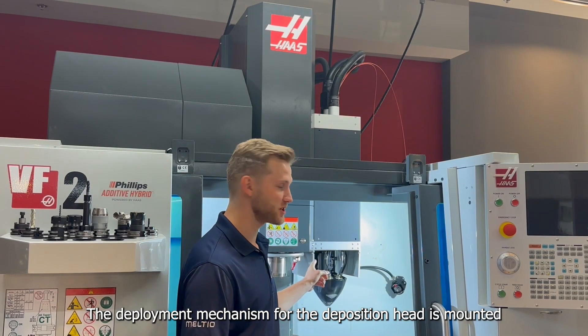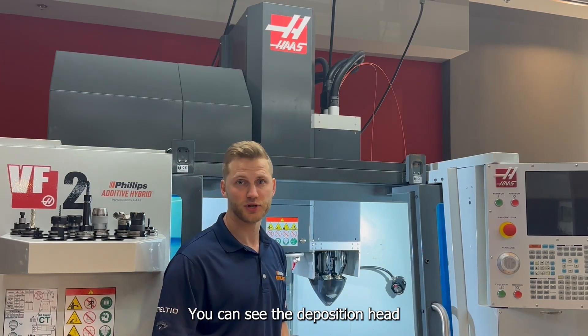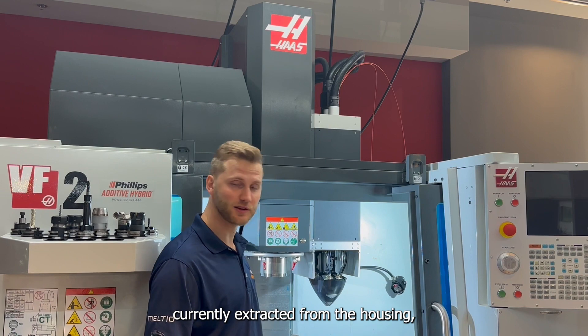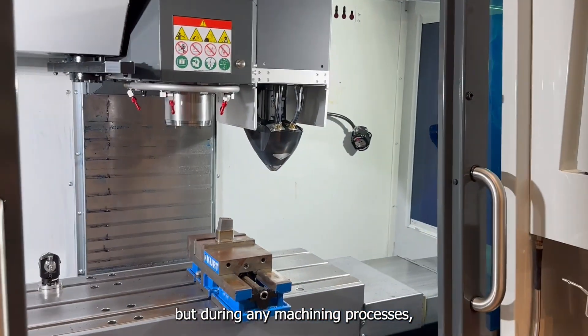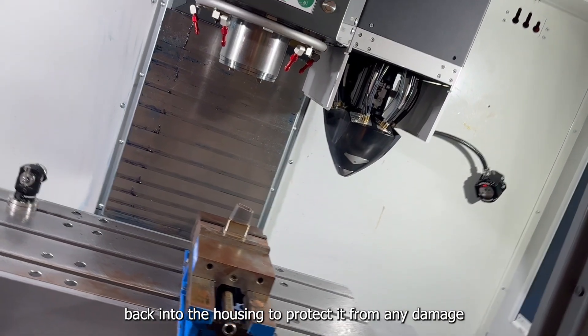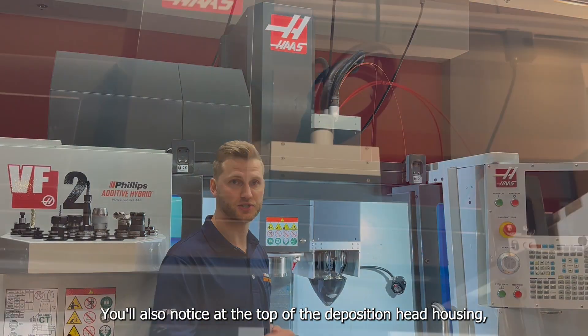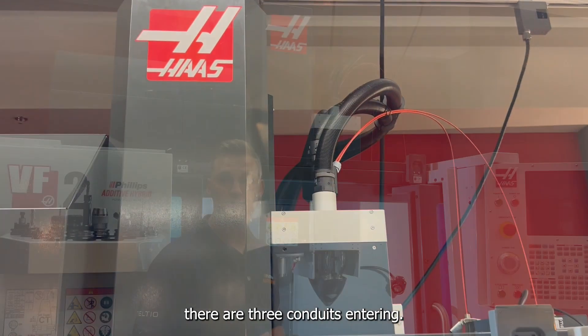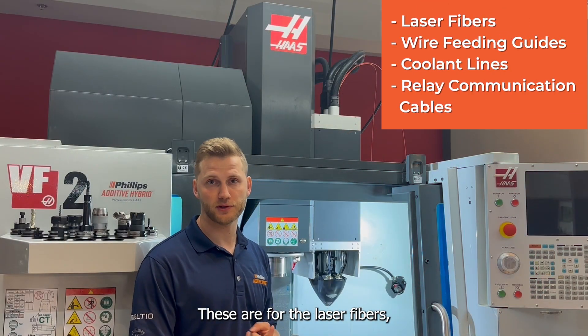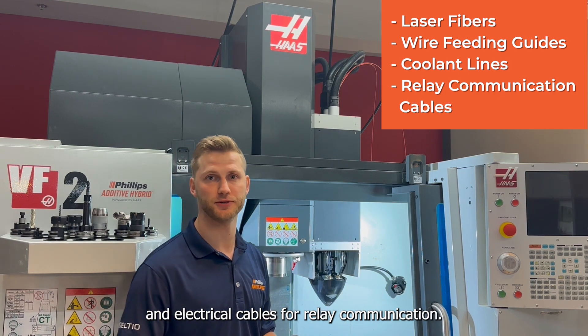The deployment mechanism for the deposition head is mounted to the casting of the spindle housing of the HOS machine. You can see the deposition head currently extracted from the housing, but during any machining processes, the deposition head will retract back into the housing to protect it from any damage due to machining or coolant. At the top of the deposition head housing, there are three conduits entering — these are for the laser fibers, the guides for wire feeding, coolant lines, and electrical cables for relay communication.